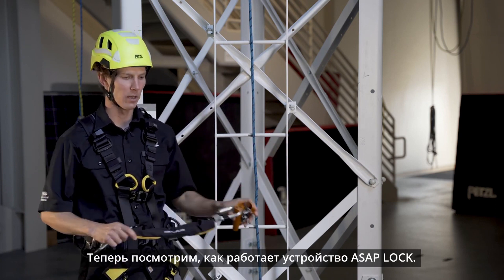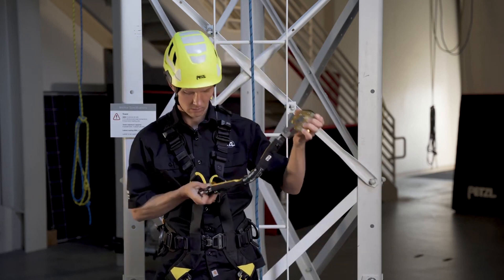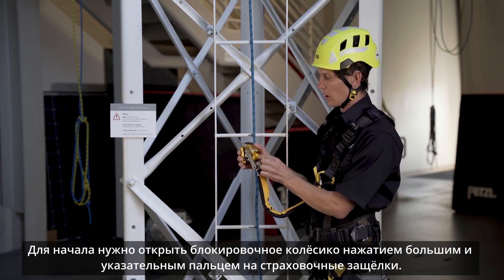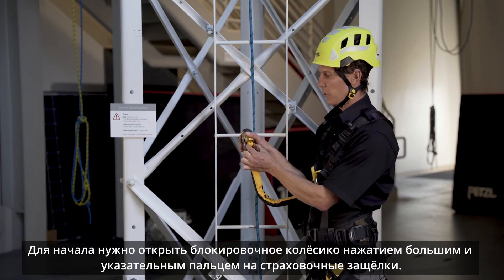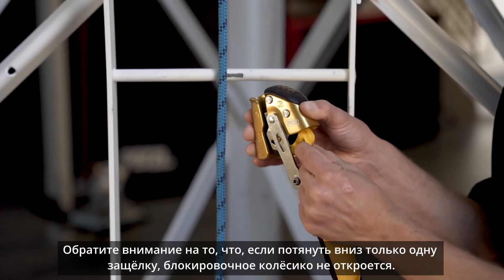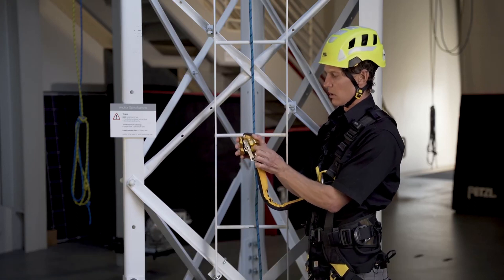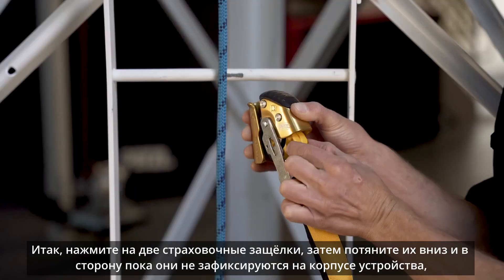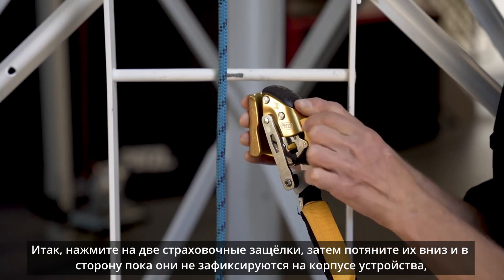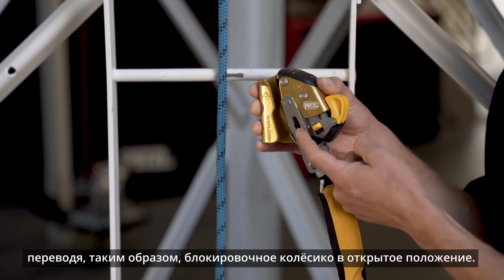Let's take a look at using the ASAP lock. To start, we'll open the locking wheel by pinching these two safety catches with your thumb and forefinger. Note that if you pull down on only one of the safety catches, the locking wheel can't open. Pinch both safety catches and pull them down and away from the device until they hold on to the frame of the ASAP lock, keeping the locking wheel in an open position.